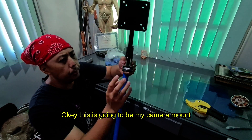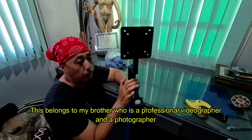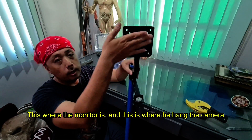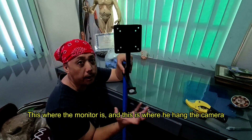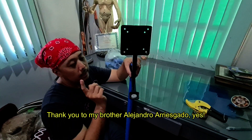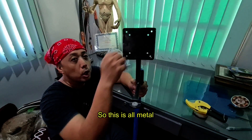This is going to be my camera mount. This belongs to my brother, who is a professional videographer and photographer. He used this before whenever someone hired him for his photo booth — this is where the monitor goes, and this is where he hung the camera. Everything would be connected to the laptop. It's a photo booth setup.